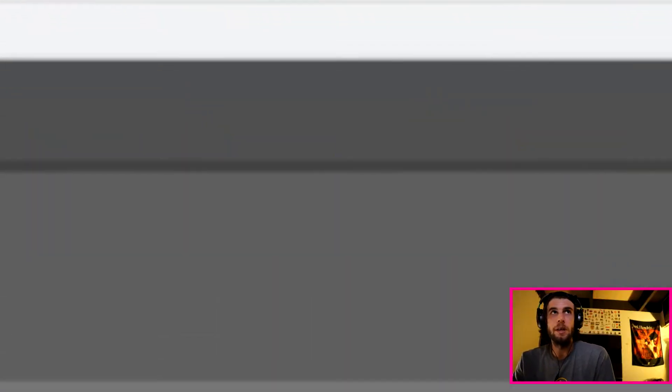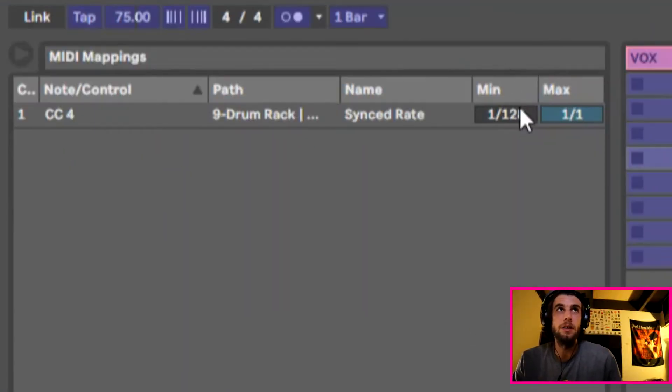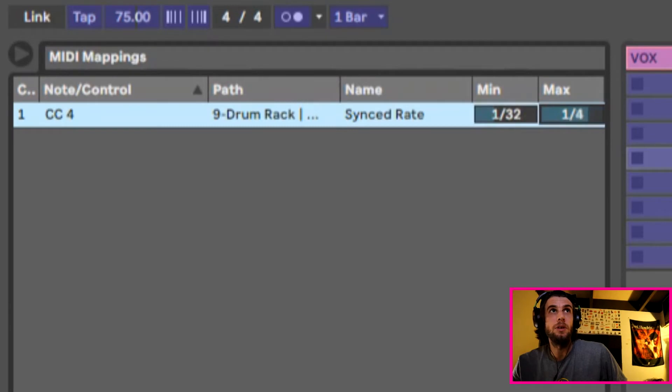If you find you can't really get the settings right, you can adjust the minimum and max here. 128 is too much for me, and I don't really want to go below 116. So there we go, in between 64th and 16th. So I'm going to try this again.